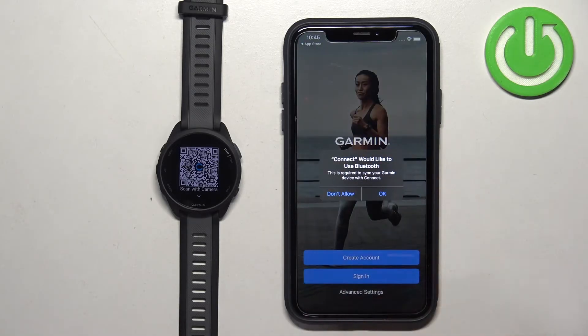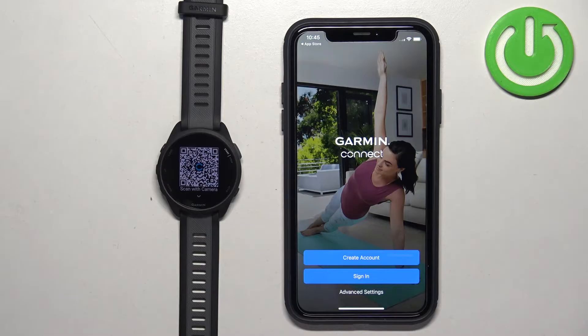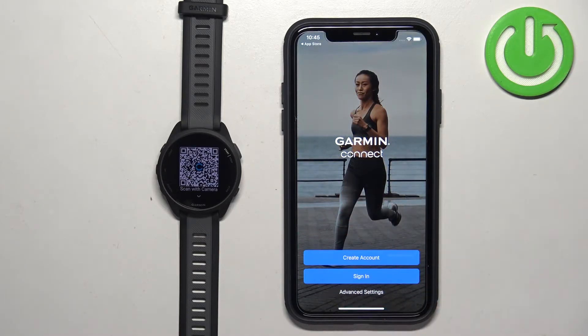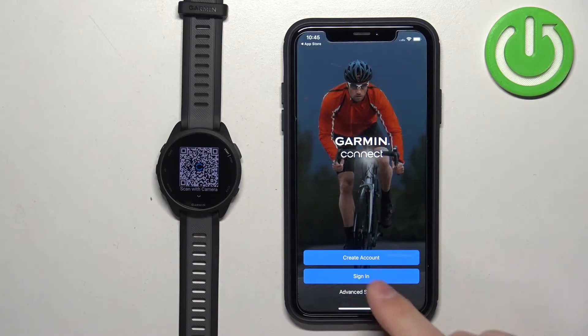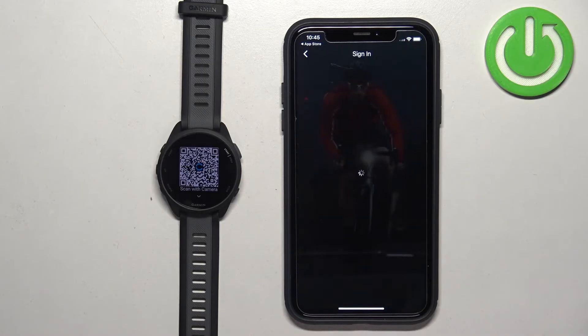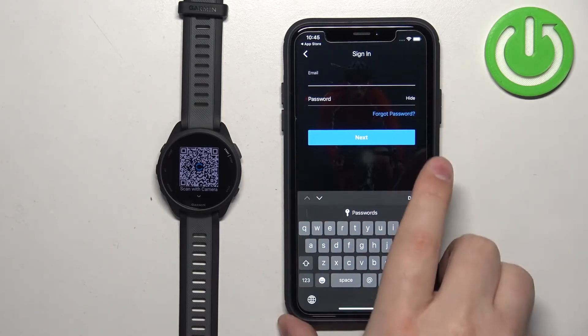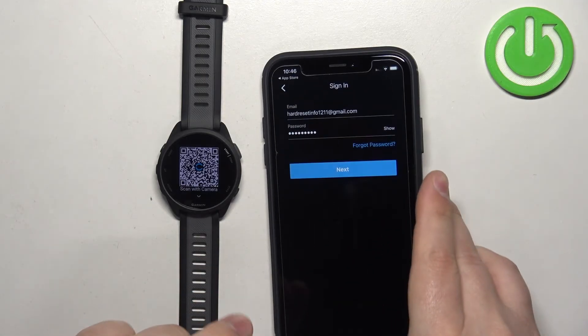Once you see the pop-up about Bluetooth permission, tap OK to allow it. Then you will see the login page. We need to log in to a Garmin account. If you don't have an account, you can tap on 'Create Account' to make a new one. I already have one, so I'm going to tap Sign In, check the box, tap Next, and enter my email and password. Then tap Next to continue.